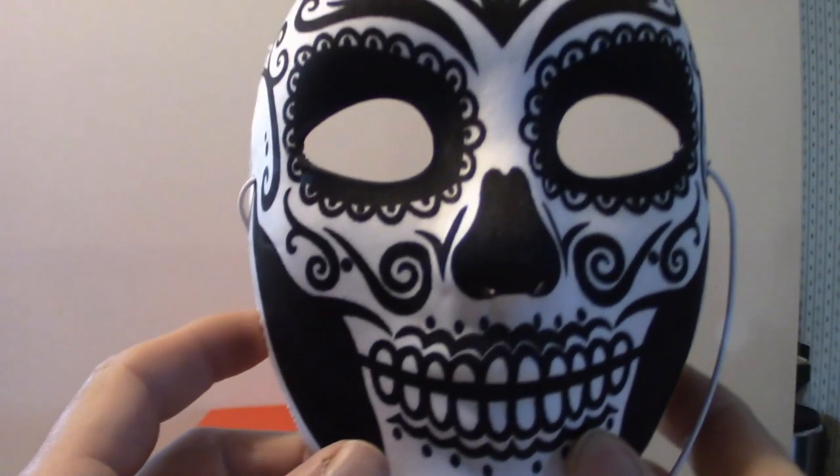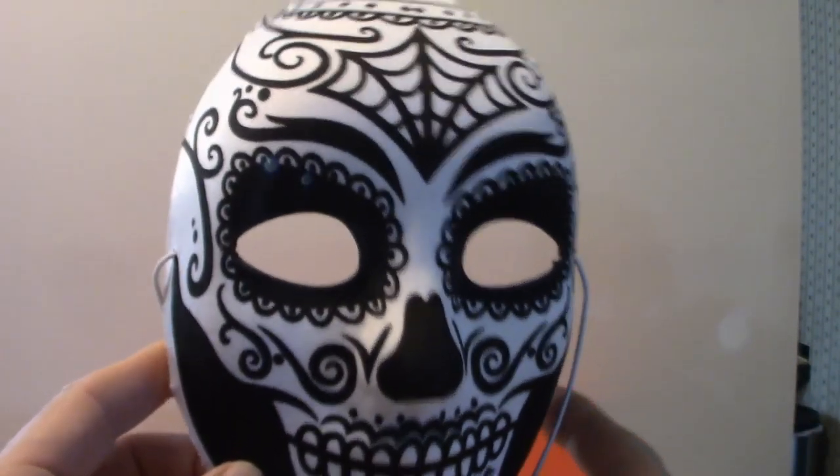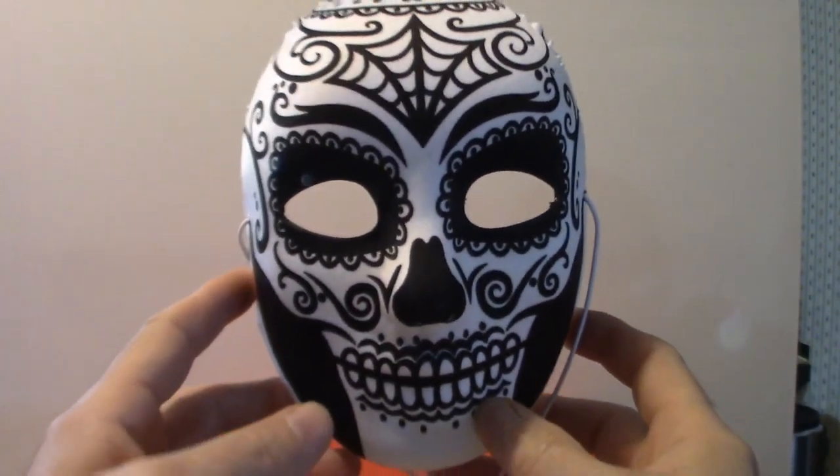I got it years ago — almost ten years ago. Anyway, let's get into the Day of the Dead type masks. I got this from Party City for like five bucks or something like that. That's what that looks like — let me pull that back.